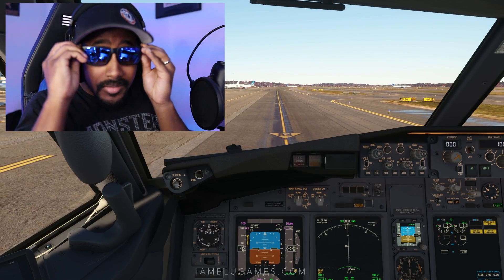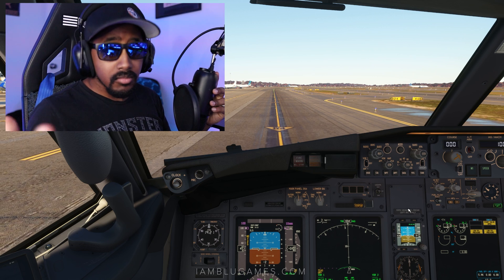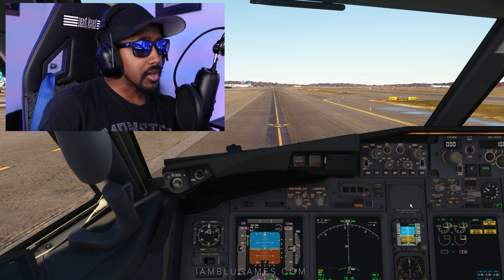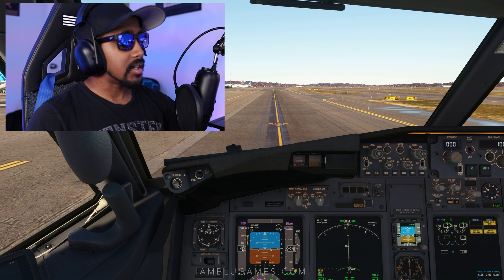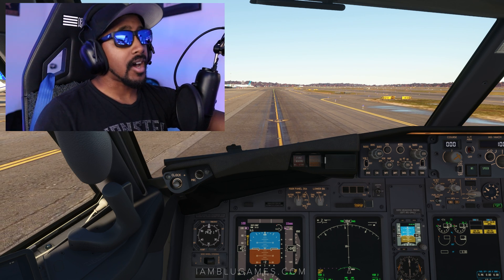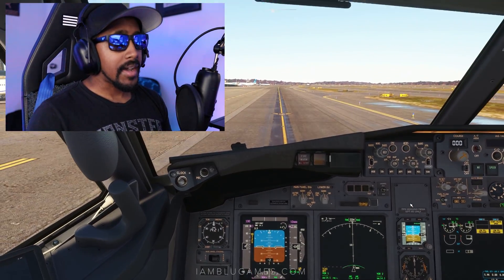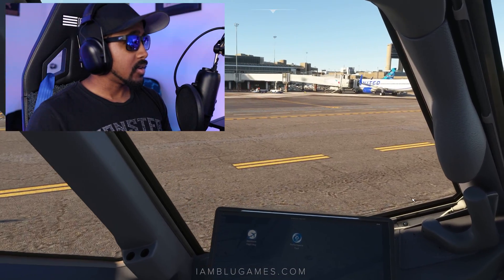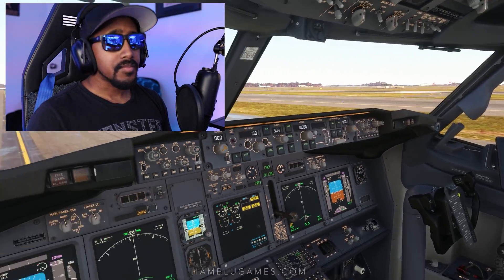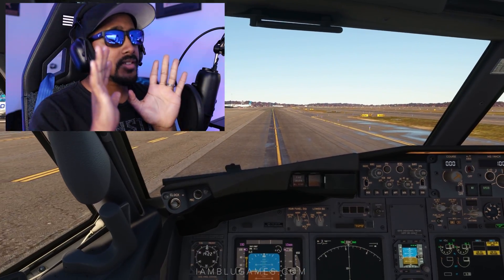I'm going to put the shades on to show you that it does work with sunglasses or regular glasses. So we are in Microsoft Flight Sim, we're just finishing up pushing back now, and I'm going to press the button I set inside Microsoft Flight Sim to toggle Tobii. As you can see, a bit of a shake there — now I have control. I'm looking to the left, I'm looking to the right, doing all this with my shades on, no hands.